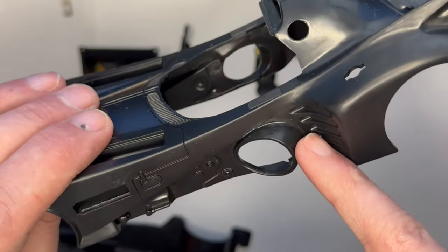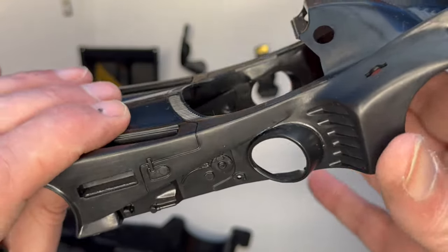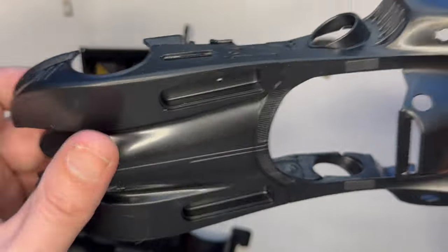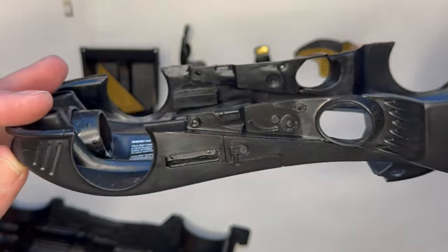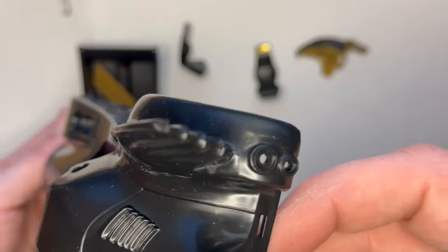This area here sits in really snugly. So obviously the next step is I'll give it a coat of primer, then a coat of matte black. Yeah, that's really nice - that section is more or less done.